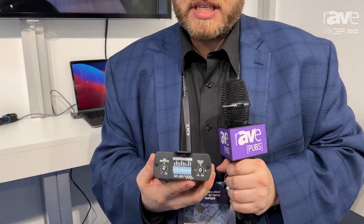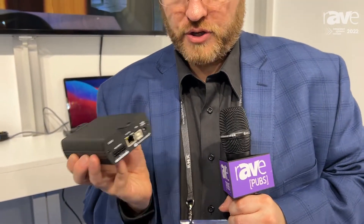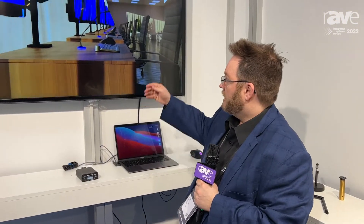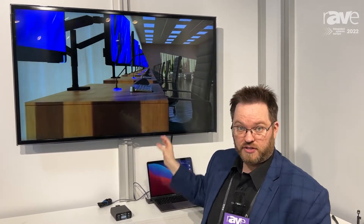This is a USB preamp that is meant to be integrated like an integrator product, using our touch buttons for mute. It's meant to be installed under a table, giving you a really clean install with no wires on top. It really declutters your desk. So if you're looking for a clean, minimalist installation with very little footprint, this is a great solution.